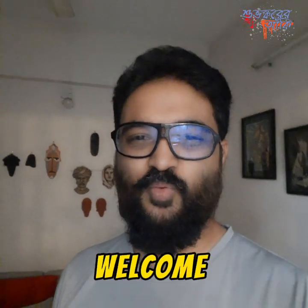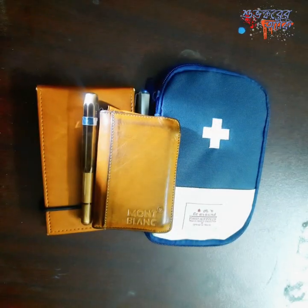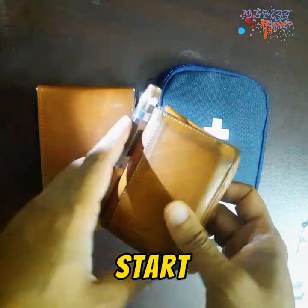Hey, what's up! Welcome to another pen-related video. Today we're going to see what's inside my everyday carry pen case. Let's jump in. These are the three things that I always carry with me.